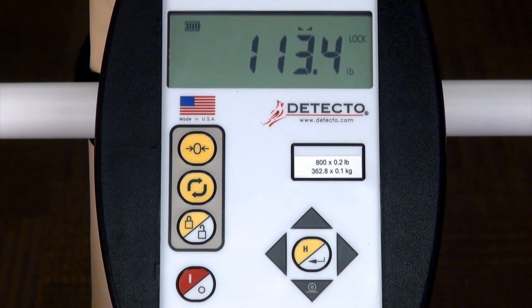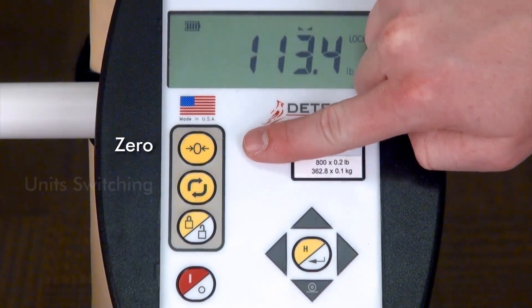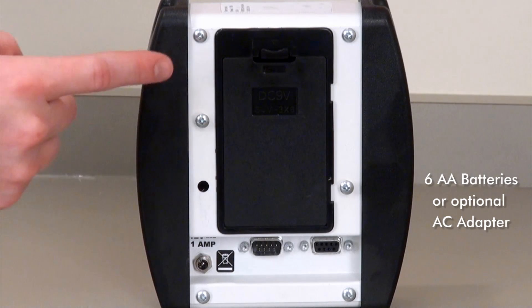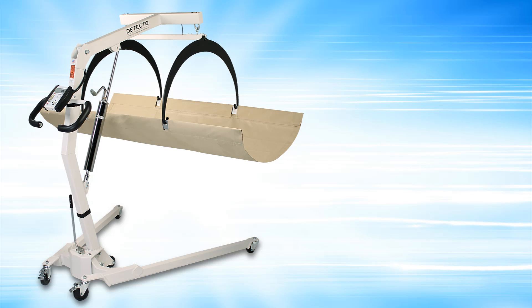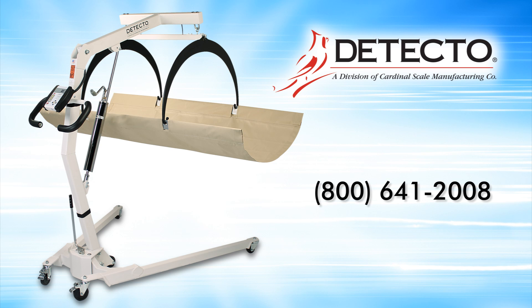Detecto in-bed scales utilize the USA-made 750 indicator, which is very simple to operate with keys for zero, unit switching, and lock release. It is powered by six AA batteries or an optional AC adapter, and is equipped with a serial interface port, making it EMR and EHR ready. To find out more, call 1-800-641-2008 or visit www.detecto.com.